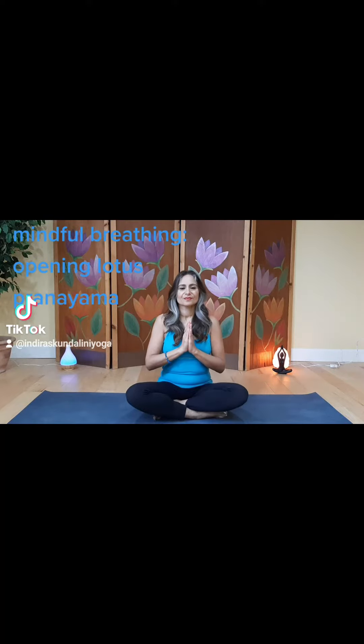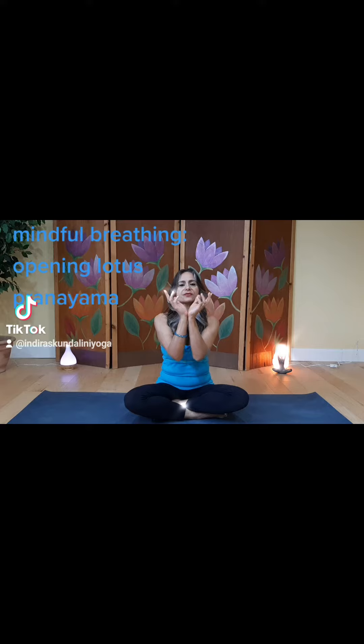Namaste. I'm demonstrating the opening lotus pranayama. For that, our hands are together in prayer. We bring the fingertips towards us and then draw a circle around with those fingertips, and we breathe in as we open up the lotus. Exhale as we close the lotus and then come around.